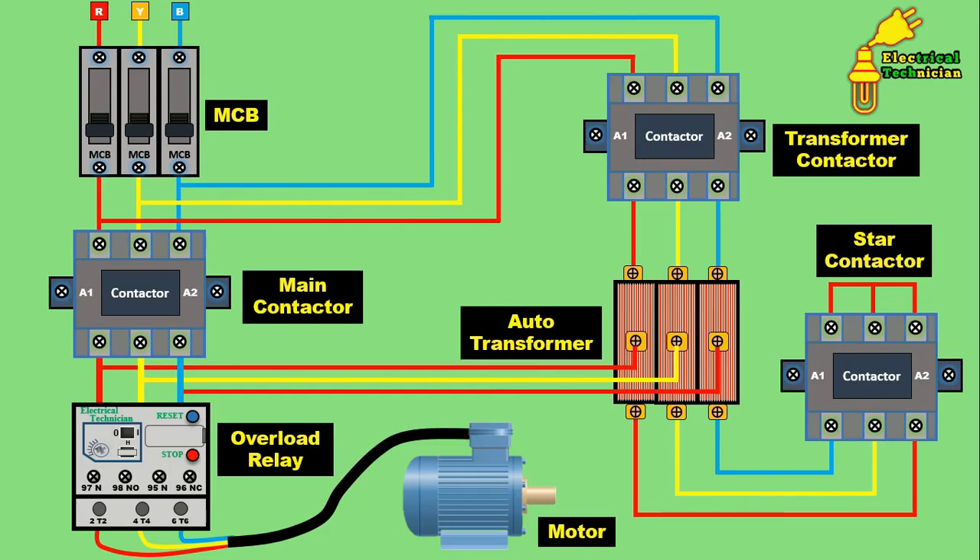From the output terminal of the overload relay, power supply flows to the motor, so the motor gets only 70% voltage. The voltage can be 70% or even less — it depends on how much taping is done. The motor is started at 70% voltage, so starting current is reduced and starting voltage applied is also low. Now if the motor maintains 70% rotation or speed, then the timer at that time will turn on the main contactor, and the transformer contactor and star contactor will be turned off. Power supply then flows directly from the MCB to the motor — full 415 volts will be supplied and the motor will start running smoothly.